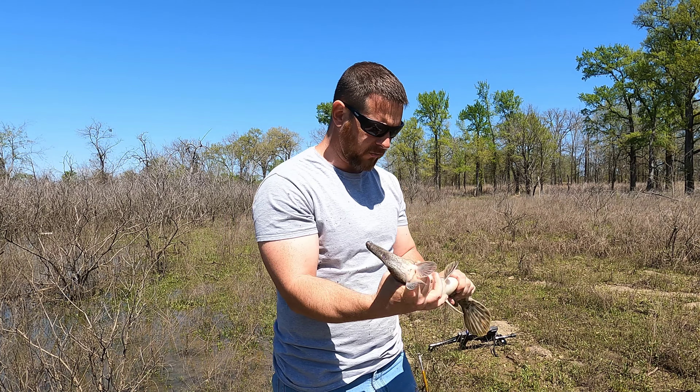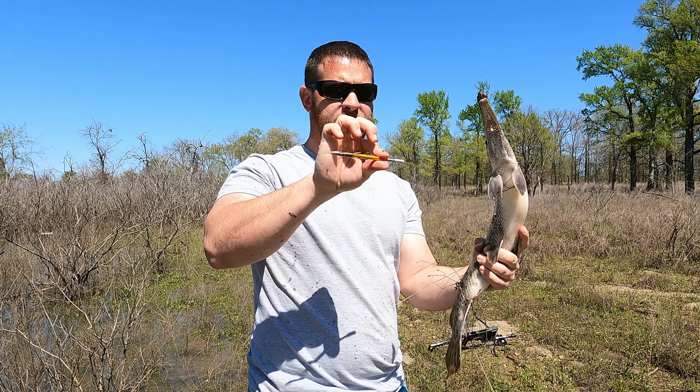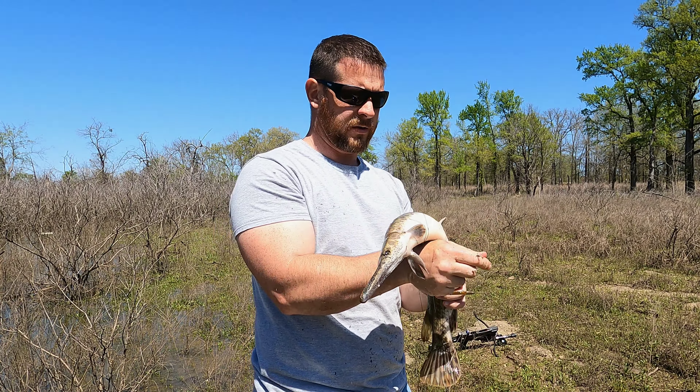So whoever it was that asked me if you could bow fish with the VLAD, the answer is absolutely. It shoots those bolts all the way through these fish.